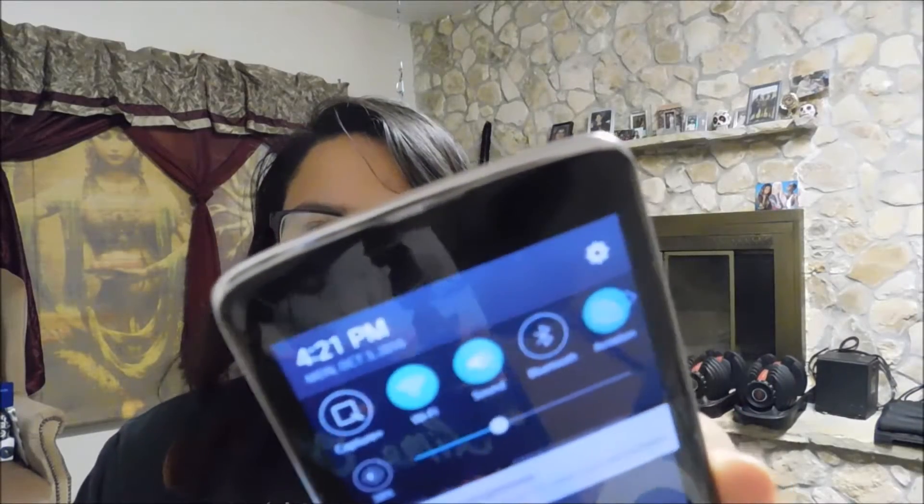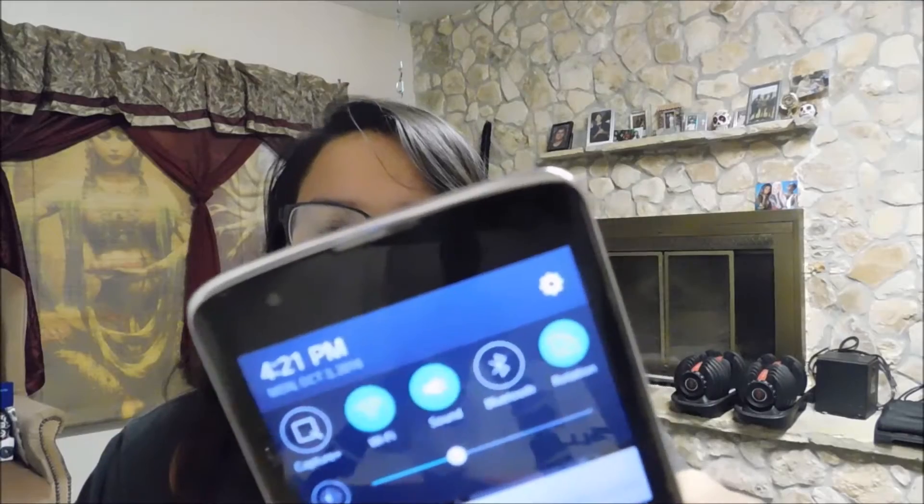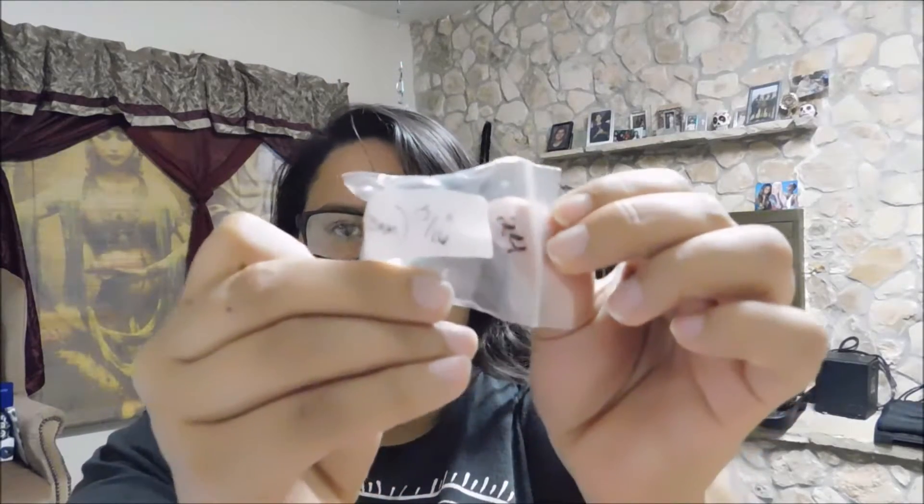Okay, I'm back. It is Monday, October 3rd, at 4:21 p.m. I'm not quite sure how many days it's been between my last stretch, but I did just wash my ears out. These are my 23s — I'm about to go up to 24 millimeters, which is 15/16ths of an inch. Got them right here. I'm gonna go wash these off real quick and I'll be right back.